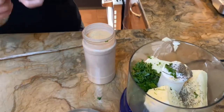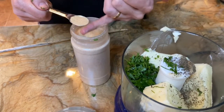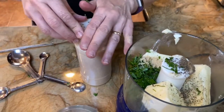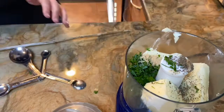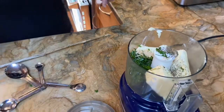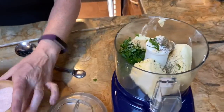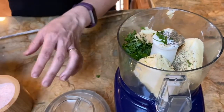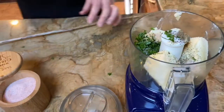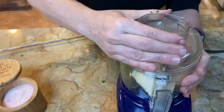Granulated garlic and garlic powder are essentially the same things, just in different forms — I just happen to have granulated, but you could also use garlic powder. I used about half a teaspoon; the recipe says a teaspoon, but honestly put in the amount that you want. I'm also adding a quarter teaspoon of salt to enhance the flavor. Now we're just going to buzz this really quick.